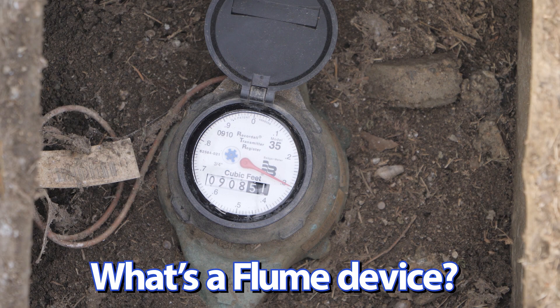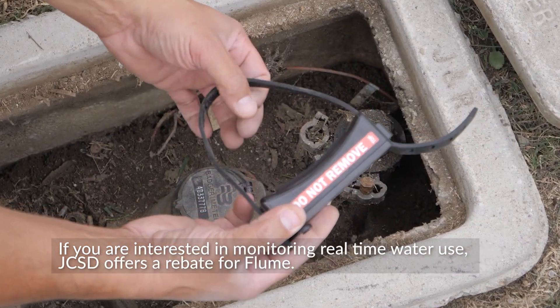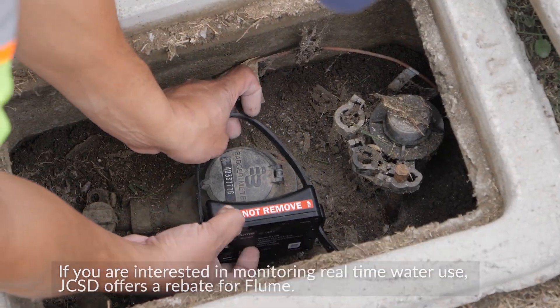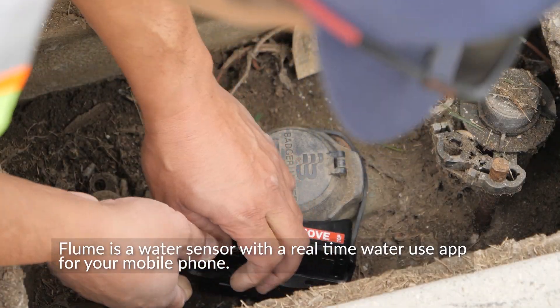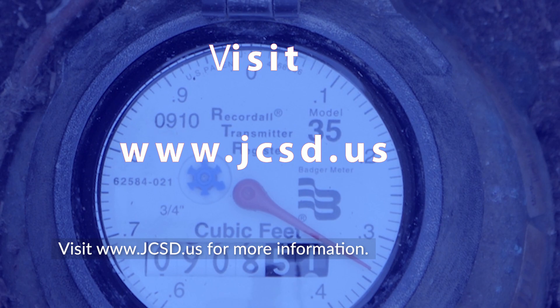Flume Device. If you are interested in monitoring real-time water use, JCSD offers a rebate for Flume. Flume is a water sensor with a real-time water use app for your mobile phone. Visit www.jcsd.us for more information.